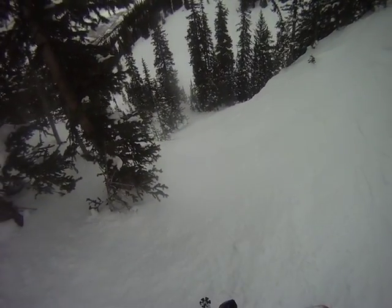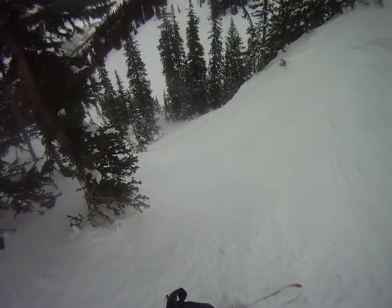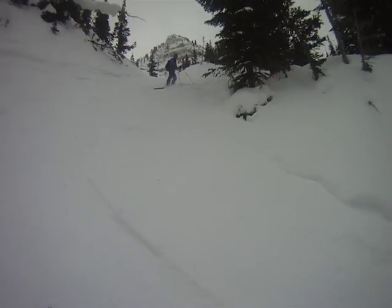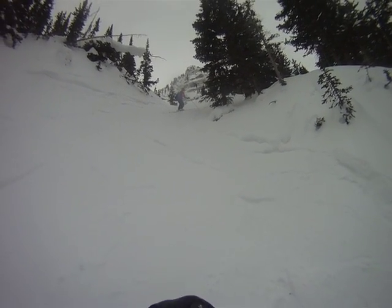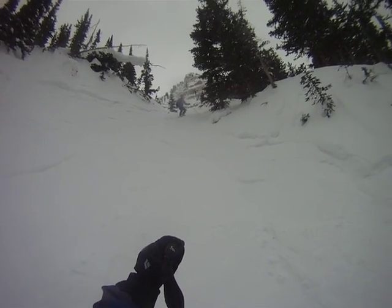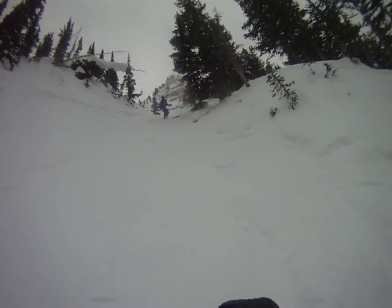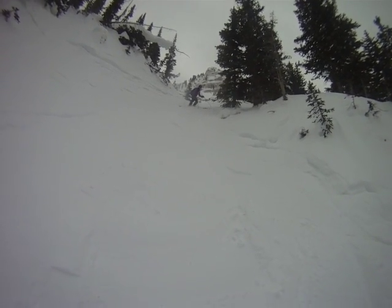Good job — we'll just edit that part out. I'm gonna do a hop turn, so just pivot around and slide. It's really steep. I'm gonna get out of your way. There's a tree, so I'd like you to side slip down a little bit, about 10 feet. Actually, I would just side slip it, Paul, because there are a lot of places where you'll catch your edge.